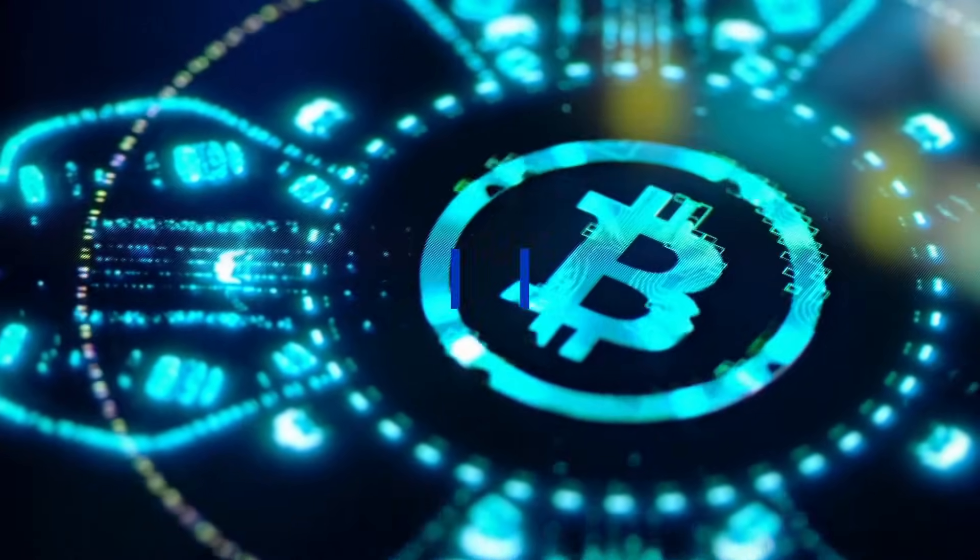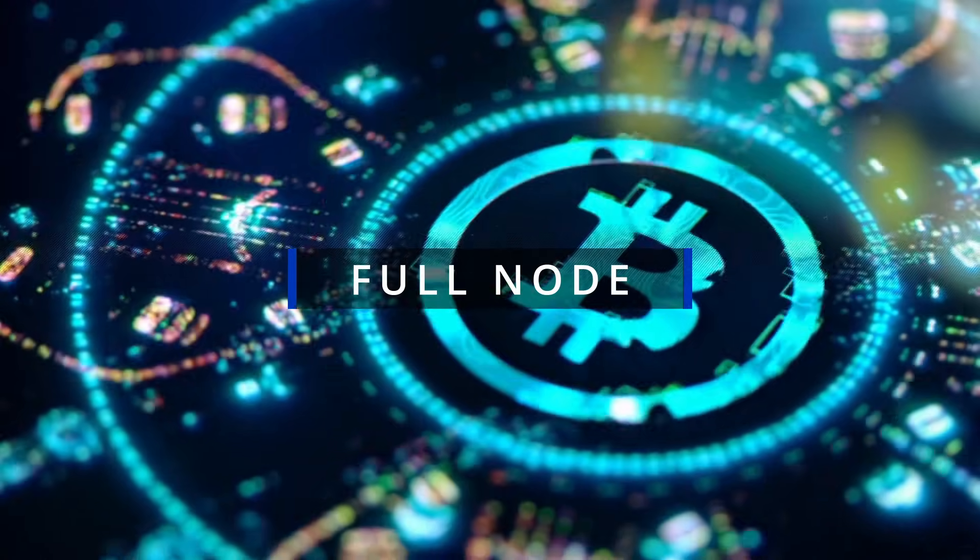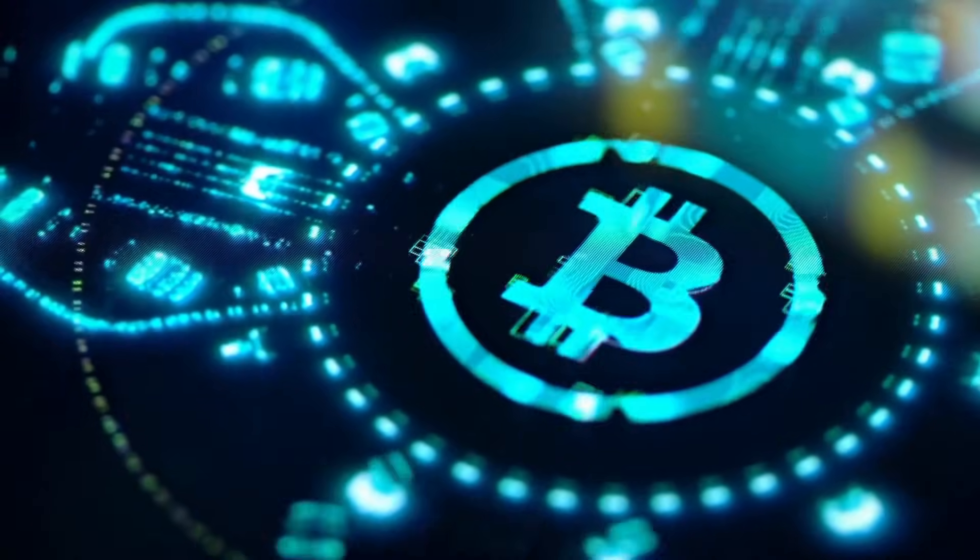If you're into Bitcoin you've probably heard the term full node, but what exactly is it and why would you ever want to run one yourself? Let's break it down fast.